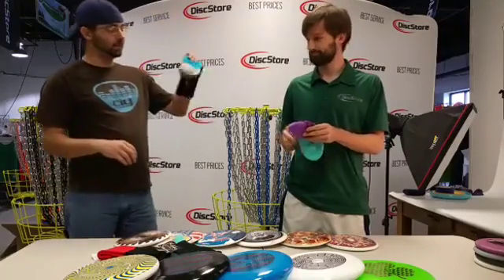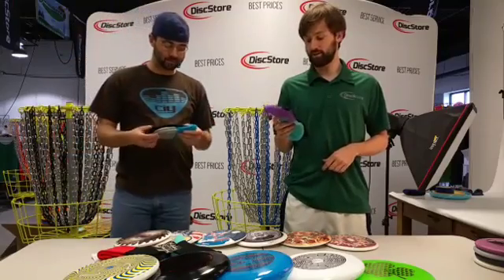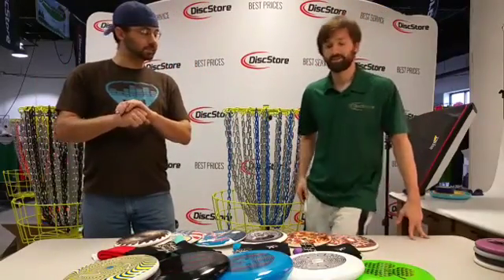If somebody wants to pick these up, what's that going to cost them? They're $11.89 on our website right now. Go and pick up a pair.